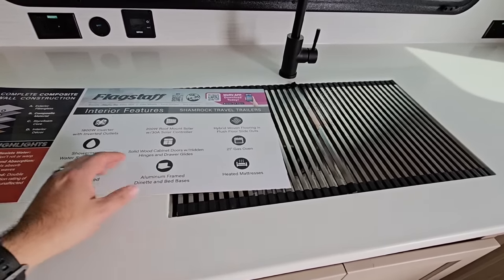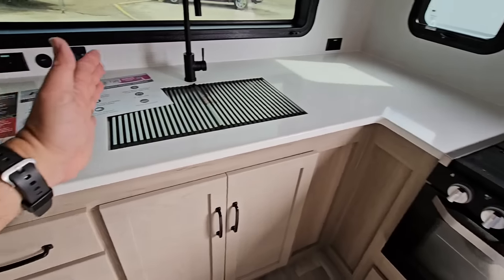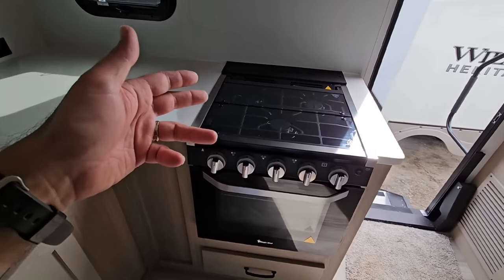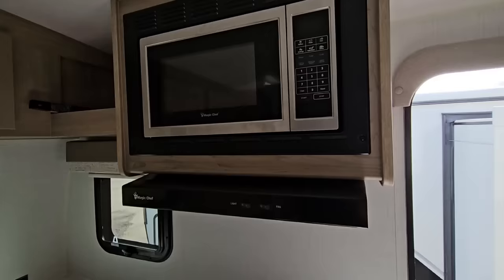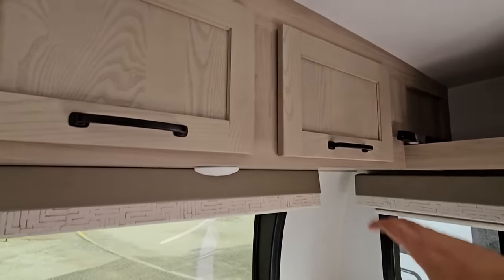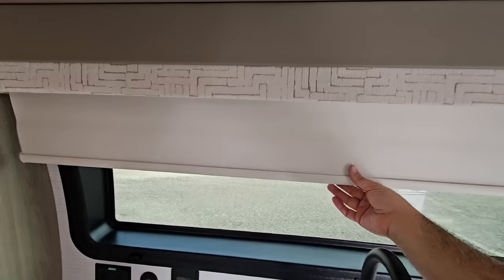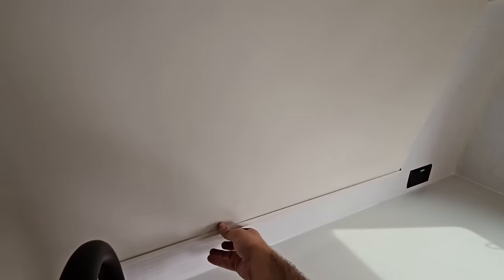There's a heated mattress — that's pretty cool. I didn't actually notice that in other units I've walked through. There's a huge countertop space right here, which is like a dream for people who like to prep and cook food. You have a large three-burner cooktop and a good-size oven beneath it. You have your Magic Chef compact microwave up top, cabinetry up here, and then a really nice blackout shade down here with magnetic holds on it so you can hold it right there.